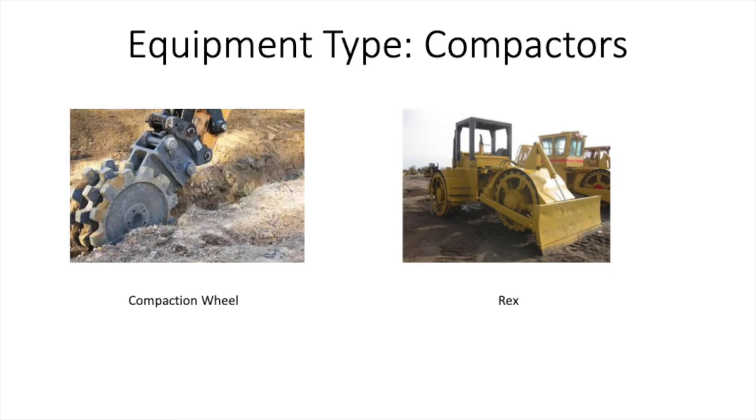To get this compaction you don't only need water, but you also need either a compaction wheel or a Rex. The compaction wheel you attach to the end of an excavator or sometimes a backhoe and you run it up and down the trench — that's how you gain your compaction. That's convenient because you can run it with an excavator and swap between buckets and compaction wheels at the same time. The Rex is also very popular in construction crews; it's essentially a tricycle compactor that can straddle the trench line and compact with its center front wheel while having its two rear wheels on either side of the trench.